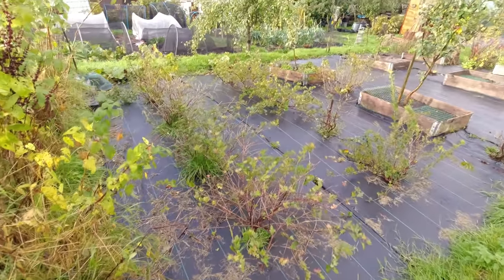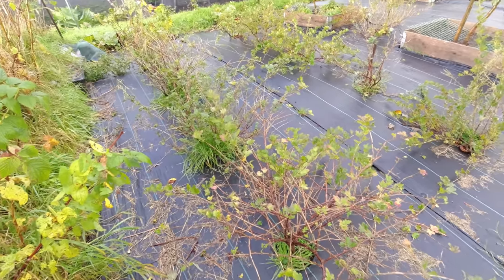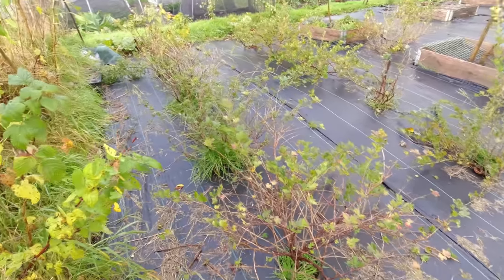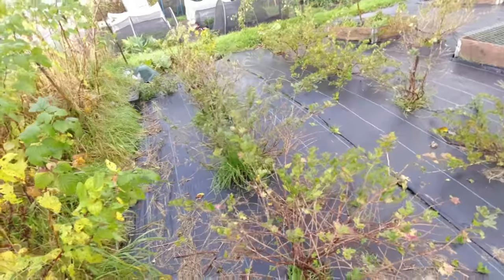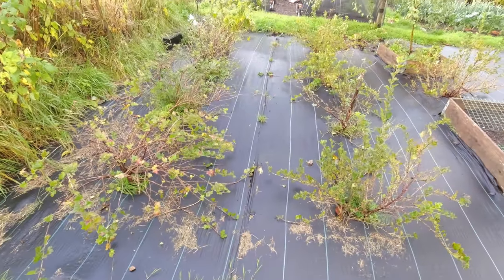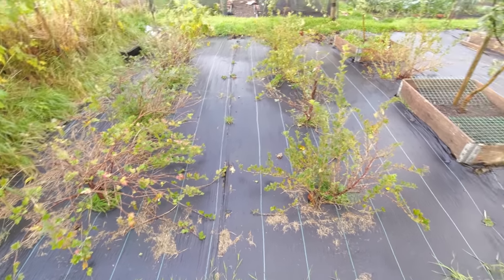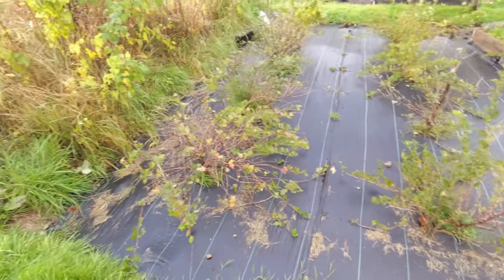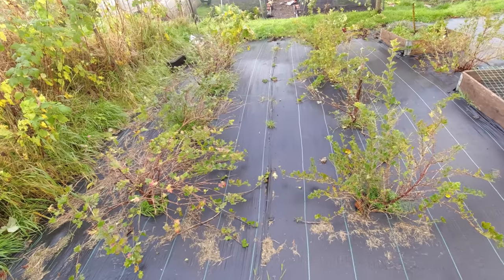My gooseberries have bounced back after their sawfly attack this year. I'll need to keep control of the shape of these, but I'm definitely going to cover them next year. A number of you have said be careful what you choose to cover them with because some netting isn't good when it comes to birds, so I think I'm going to use a mesh over this. If I could get a mesh to go over both bushes that would be ideal, but we'll see what's available.